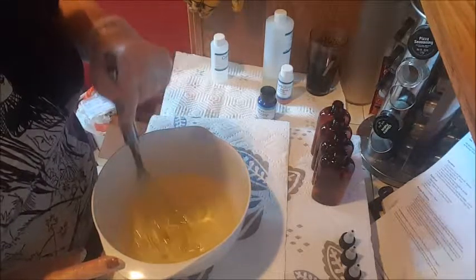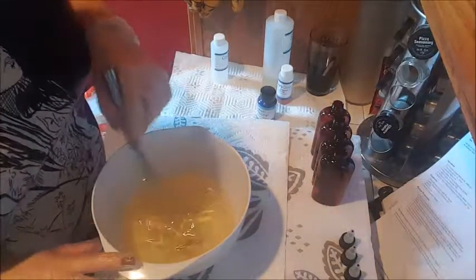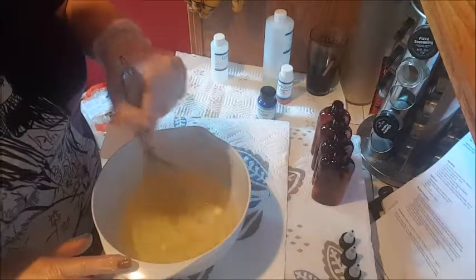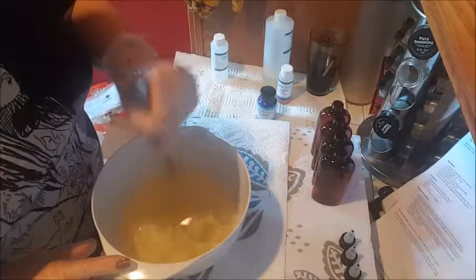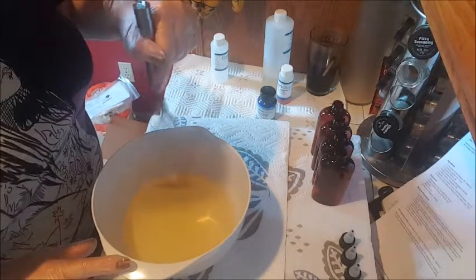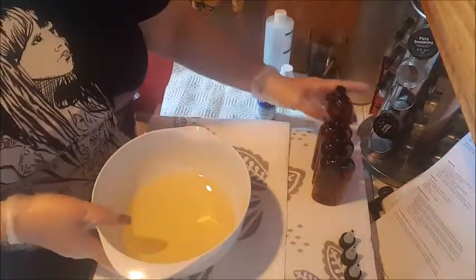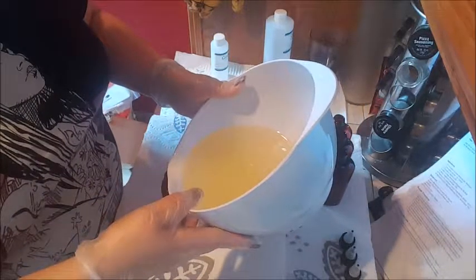It smells really nice. You could actually get away with using this as a ladies' hair serum for the tips of your hair — it doesn't smell as manly as I expected. That's a bonus. Oh, it smells so good, I just want to take a bath in this. Okay, it looks like it's incorporated — I'm going to try to pour it into this bottle. I probably need a little funnel, but live on the edge, right?